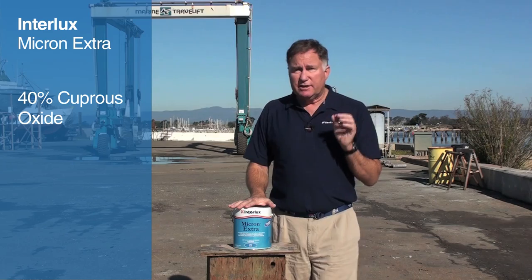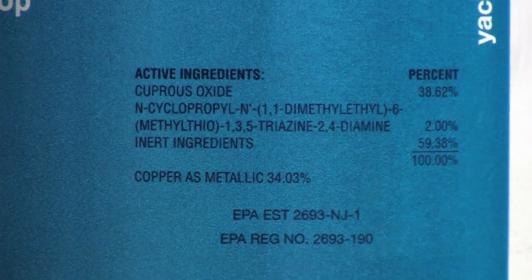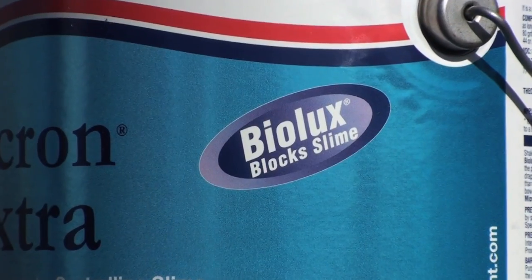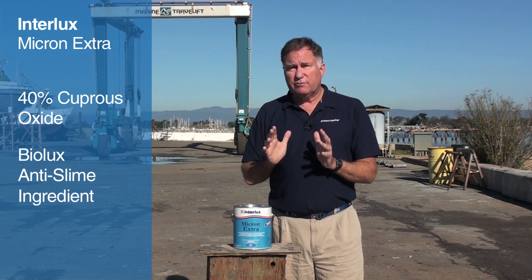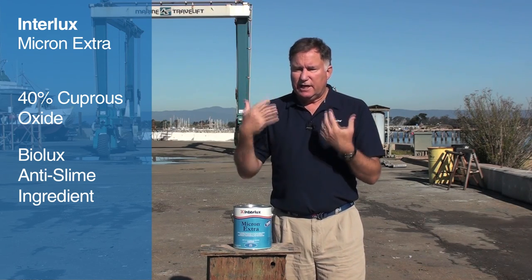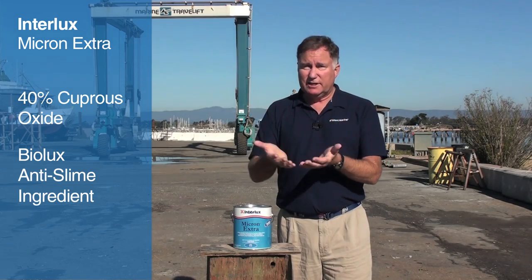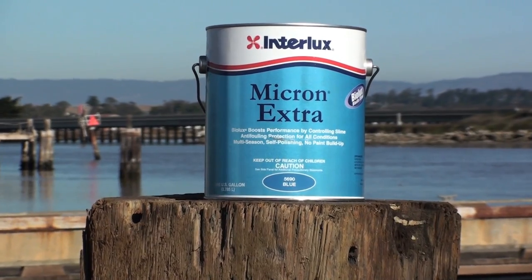This uses cuprous oxide at about 40% content, but in addition it uses BioLux. BioLux is an anti-sliming ingredient from International Paint, which keeps that algae-like growth that occurs in some areas from forming on your hull. And because the algae doesn't form, the hard growth is less likely to form, and you're less likely to wipe off your paint through having a dive service or having somebody clean the bottom of your boat.